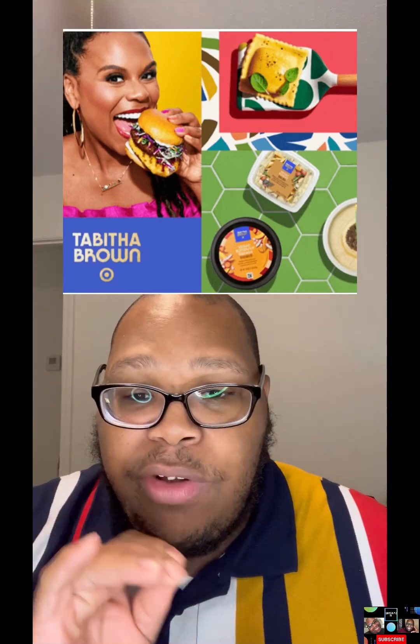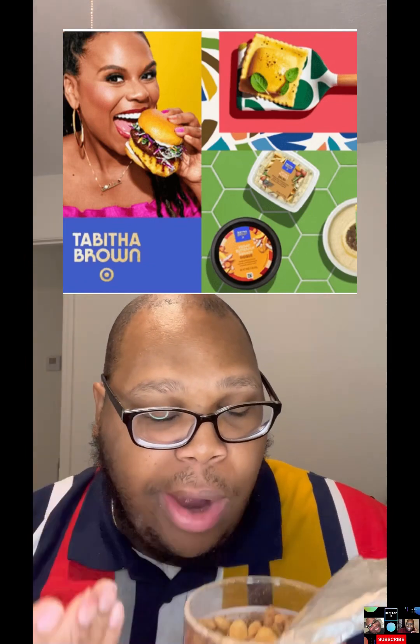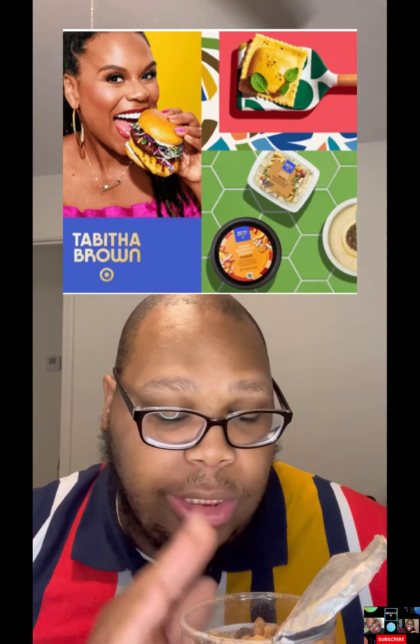The smoky flavor — it's like a smoky black garlic — it tastes so good. I already ate a bunch of this already, I need to quit.